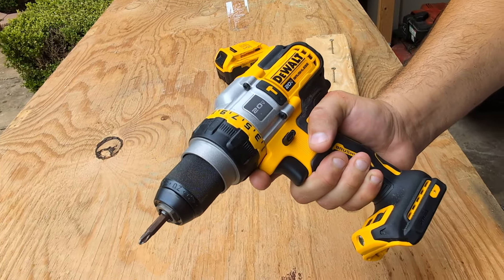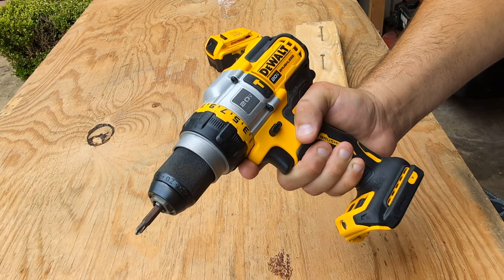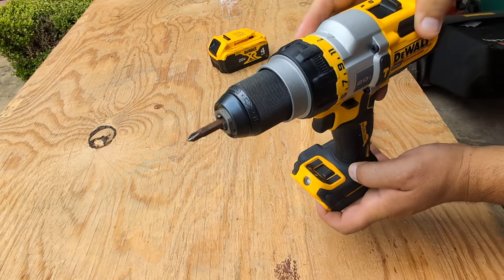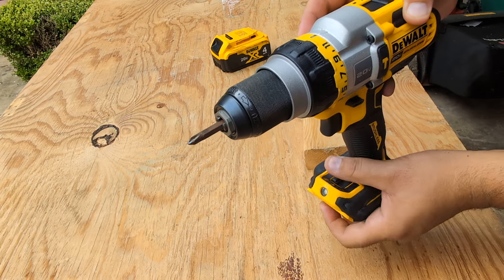We have the Dewalt hammer drill 20 volt DCD 999 — it's the Flex Volt Advantage. There are three options for the light, including a 20-minute timer where you can leave it on.